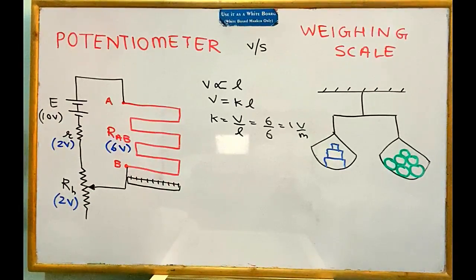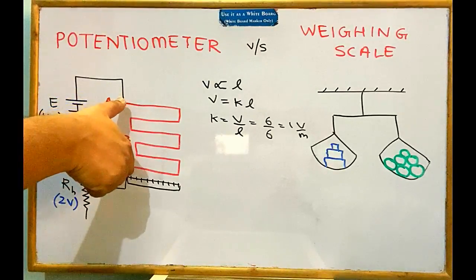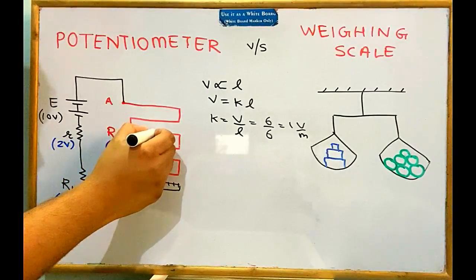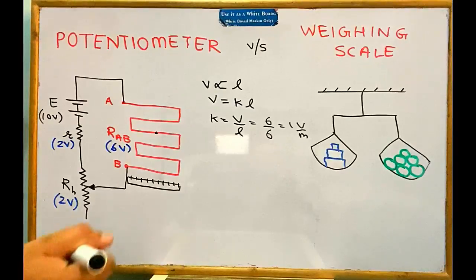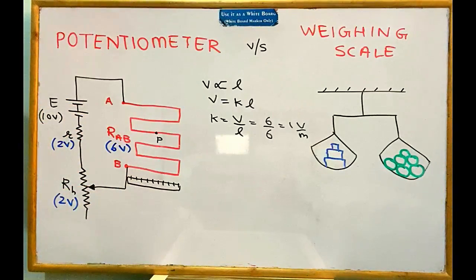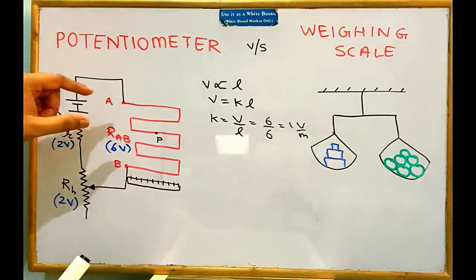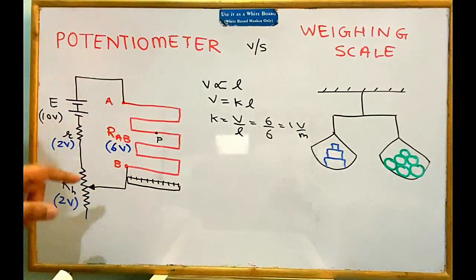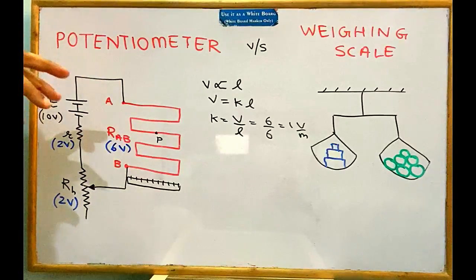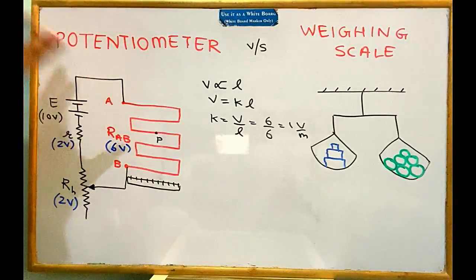For example, with 6 meters of wire and 6 volts across it, K = 1 volt per meter. If I have a cell whose EMF is 2.5 volts, I can select the first 2.5 meters of the wire. The voltage from point A to that point P will be 2.5 volts. The 6-volt reference is flexible — just as reference masses can be combined — so I can select exactly 2.5 volts from this reference when my EMF is 2.5 volts.